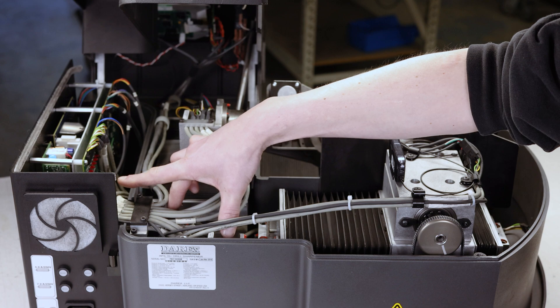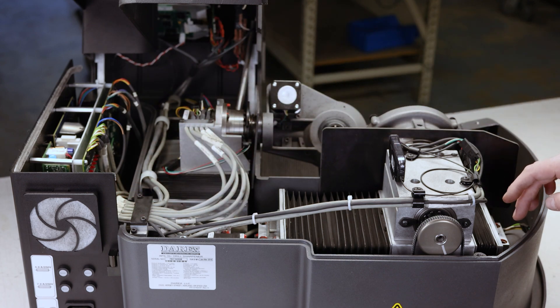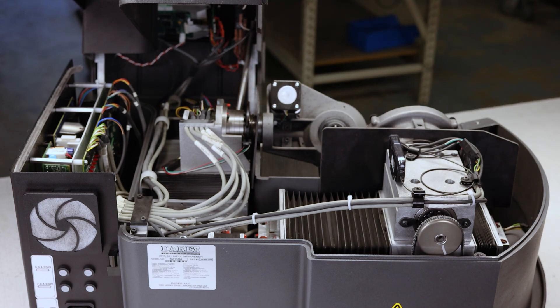Over here you've got your harmonic drive. You've got two stepper motors — one drives each stage down here and each stage on the end here. The end here has a sensor, and that's how it knows its position.